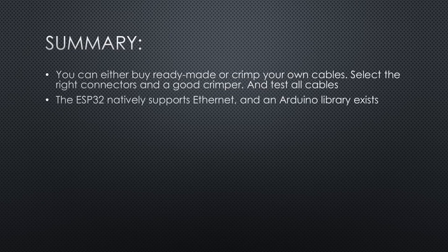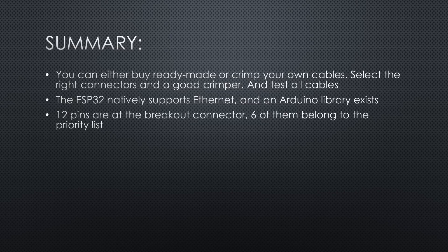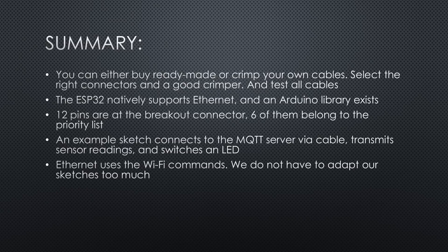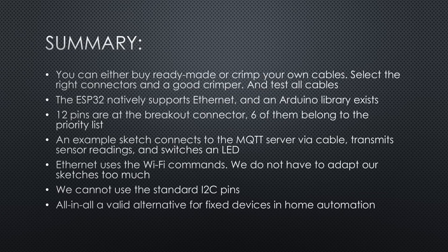Fortunately, the ESP32 natively supports Ethernet and an Arduino library exists. Unfortunately, the Ethernet chip needs eight GPIO pins, which leaves us with 12 usable pins at the breakout connector — only six of them belong to the priority list. Another four are input-only pins, and GPIO 2 and 12 are strapping pins with special functions. An example sketch connects to the MQTT server via cable, transmits a few sensor readings, and waits for commands to switch an LED or a relay. Ethernet uses the Wi-Fi commands — strange to read, but very useful because we do not have to adapt our sketches too much. Because we cannot use the standard I2C pins, we may have to tweak some libraries if they do not support free pin assignment. All in all, a valid alternative for fixed devices in home automation.